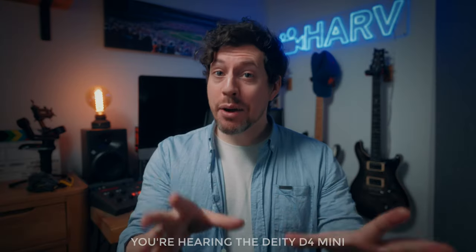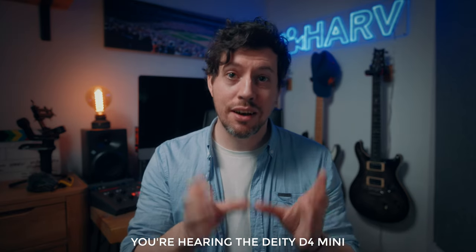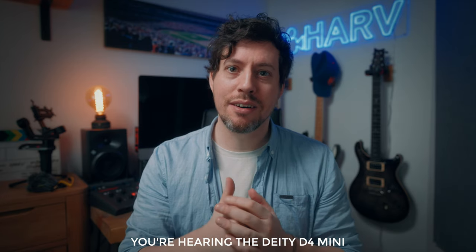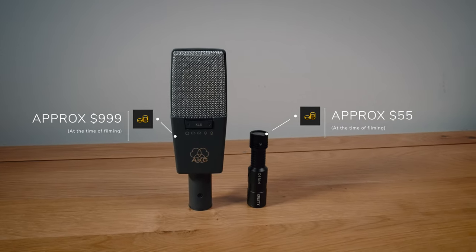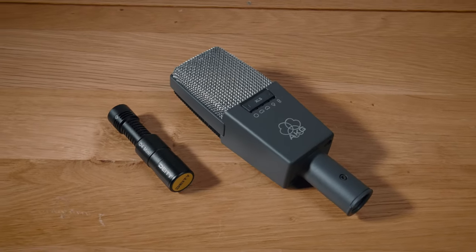I'm going to plug in the D4 Mini now and show you how they compare. You're now hearing the D4 Mini with its much larger capsule, cardioid pattern directed towards me, and much more expensive components. It sounds night and day different. Back to my normal AKG — when you consider the massive price difference, you can definitely start to see some form of diminishing returns. The AKG is 14 times more expensive than the D4 Mini, and I would say not 14 times better.